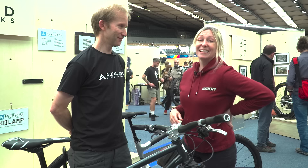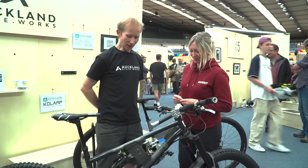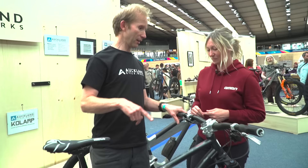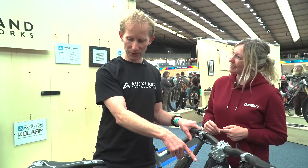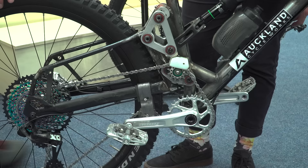I'm here with Gary from Auckland Cycleworks and you've got not one prototype but two here. Tell me about these. This is the Mara — it's currently got a 170mm fork, but I was racing at Tweedlove just a couple of weeks ago with a 190mm fork and about 175-180mm at the back. There's a midpoint idler here — the idler is halfway along that linkage.